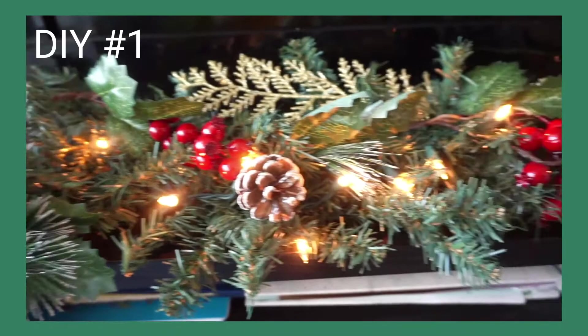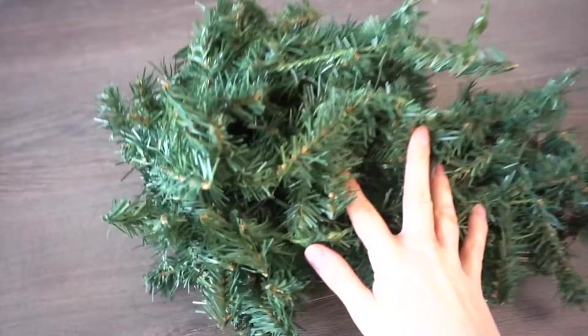For my first DIY today, I'm going to be creating this Christmas garland. Since we don't have a fireplace, I'm going to use our TV stand as a sort of mantle for the garland. I got this nine-foot garland at Walmart for five dollars.